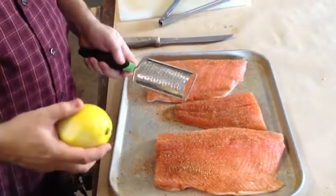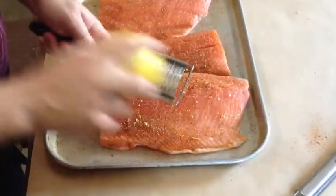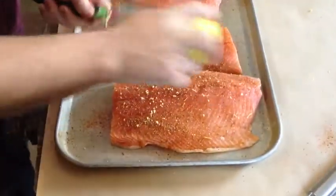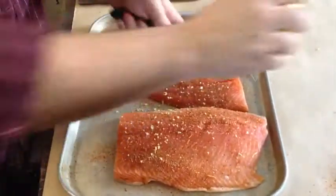I like to put a little bit of lemon zest on my salmon as well. Just a little bit — you don't want to get too carried away, just add a nice little touch of flavor on that. Just like that. Our salmon's all seasoned.